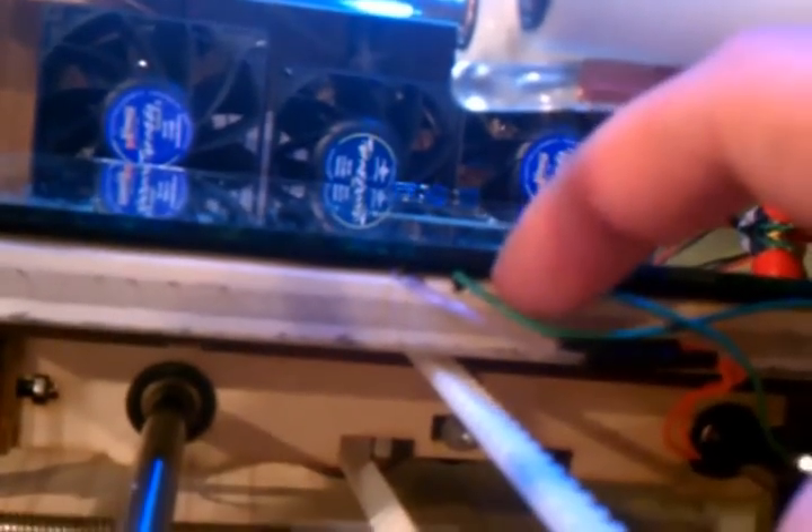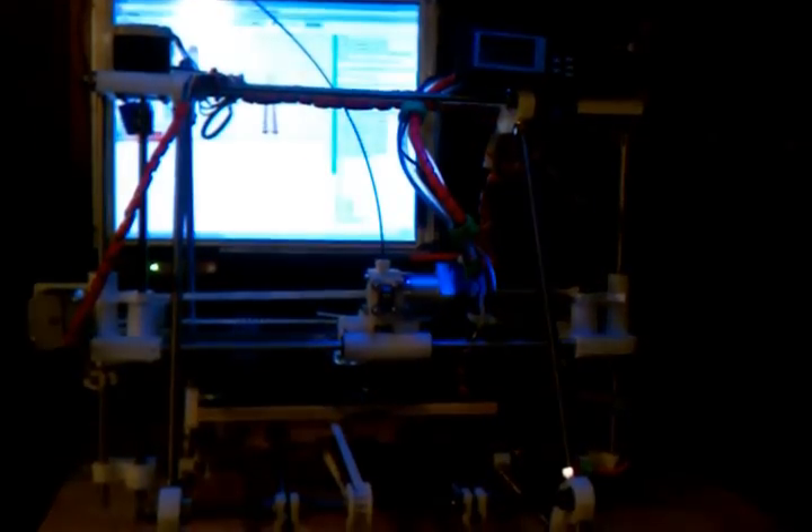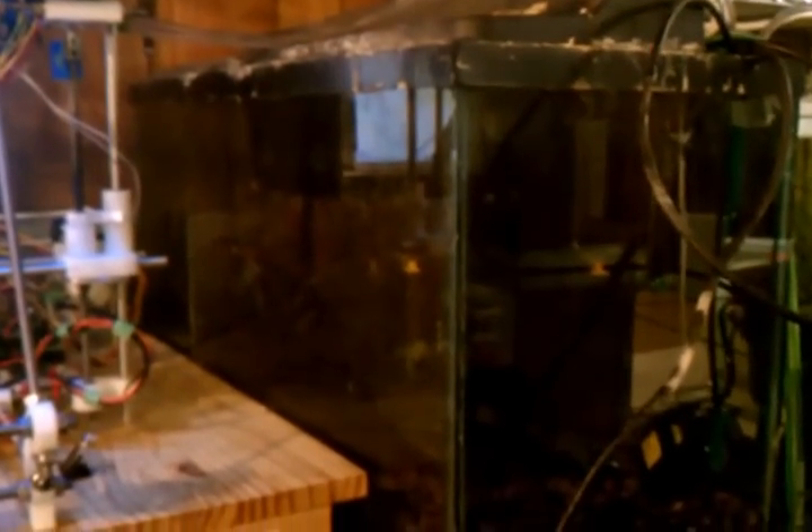I'm gonna have to fix that. The fiber optic bit is slid in. So that's the current state of the water-cooled printer - I'm quite excited. My fish will be a little bit warmer now. Now I've got to clean this tank up, it looks terrible.